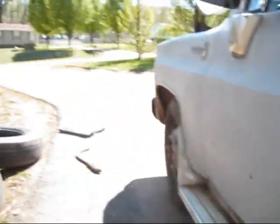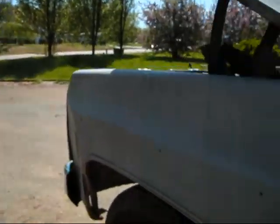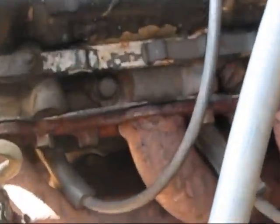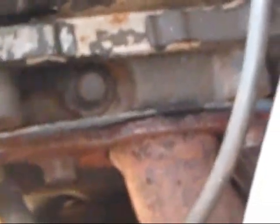Got a lot of exhaust leak under the hood. It's coming out of right there — right out of the second one. Anybody should be able to see what's going on.